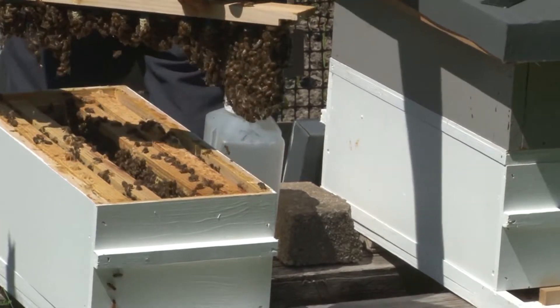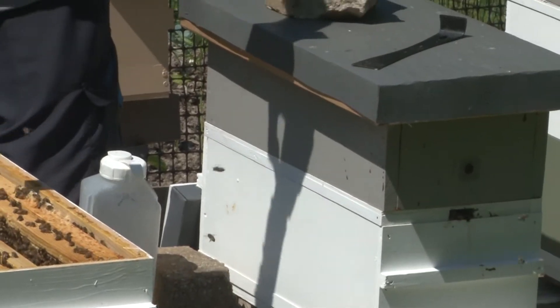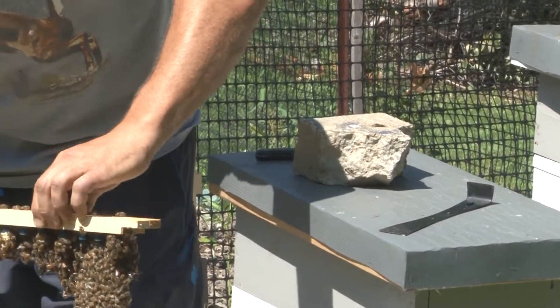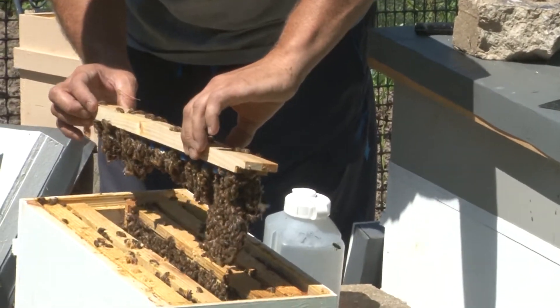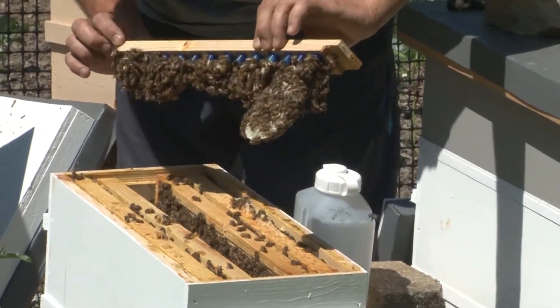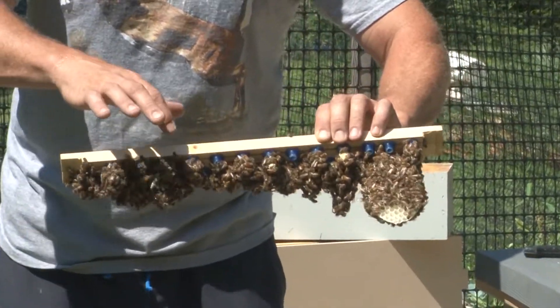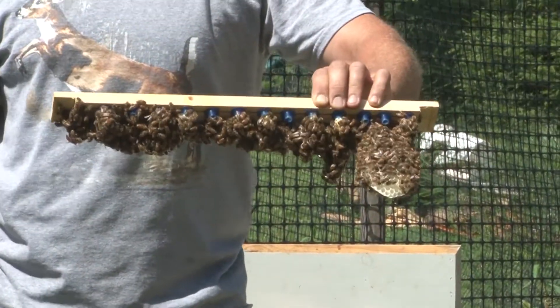Oh wow, look at that. See all these little blue cups with the bees on them? That's how many green cells we made.